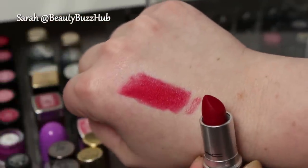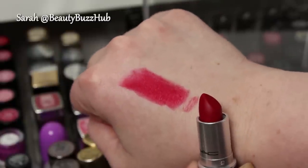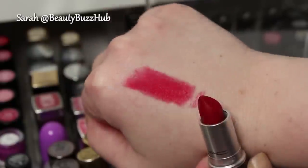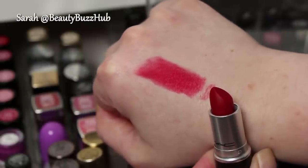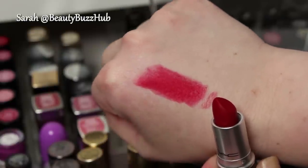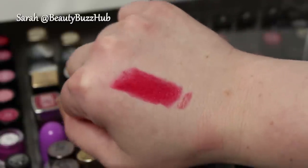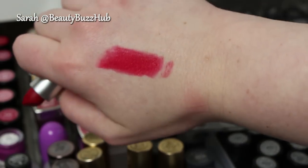That is Ruby Woo, a matte finish. I love it — it's a beautiful red, but I don't like reds on me. I used to work at Sephora and a lot of the gratis or free lip products we got were red to match the uniform, so I just got really sick of reds. So I am going to be passing Ruby Woo along, AKA selling it. This one is Speed Dial — it's a cream sheen finish. Very beautiful, just kind of a mid-tone, warmish pink.